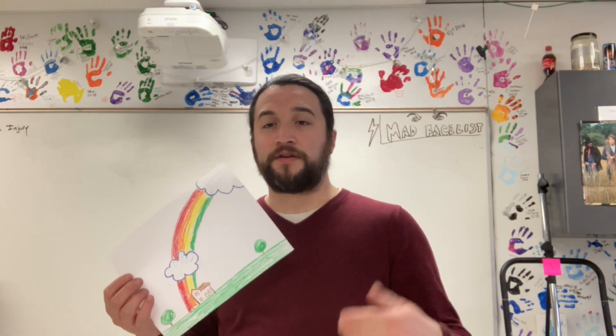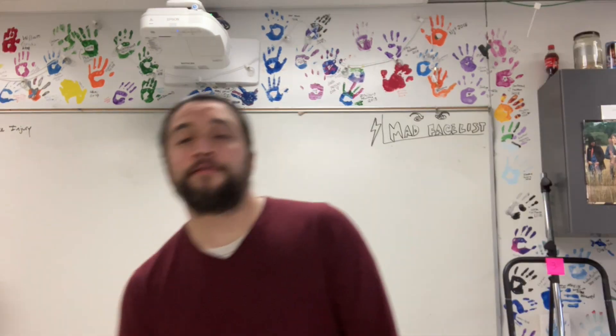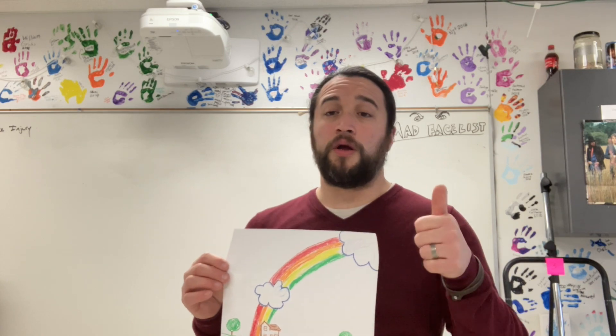We'll pick back up after this project's done with the rest of the classes, and then bada bing bada boom, we're good. I can't wait to see what your rainbow watercolor looks like. Make sure to send pictures or to send it into the school. Thank you.